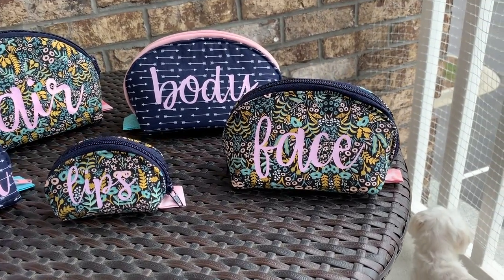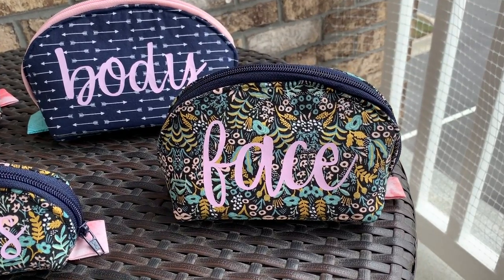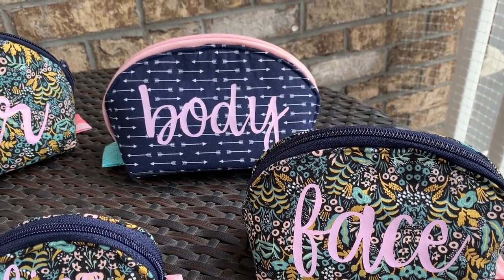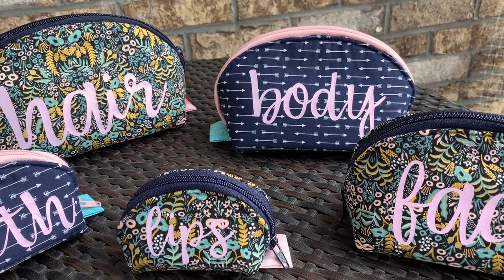Of course, I had to incorporate my Cricut Maker because it just elevates everything and makes everything cuter when you can embellish it a little bit, even more than it already is embellished.